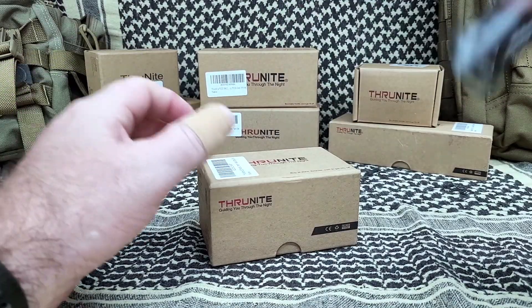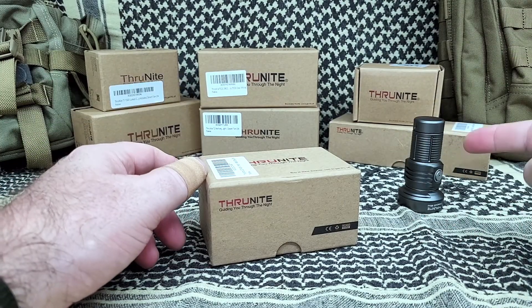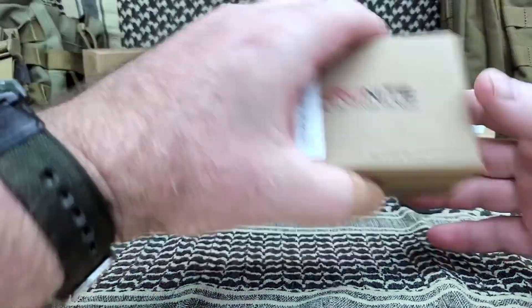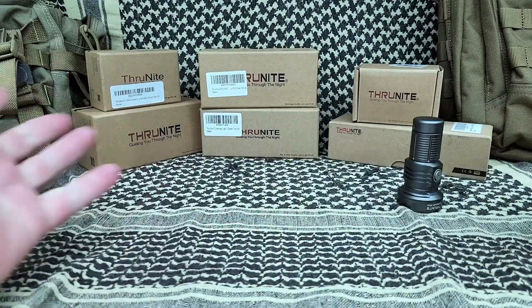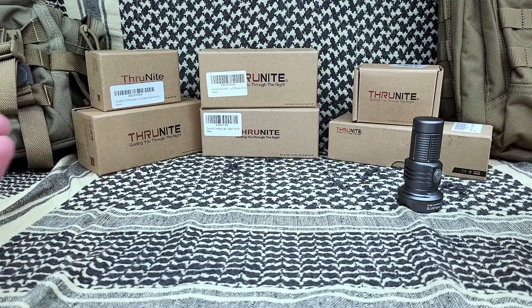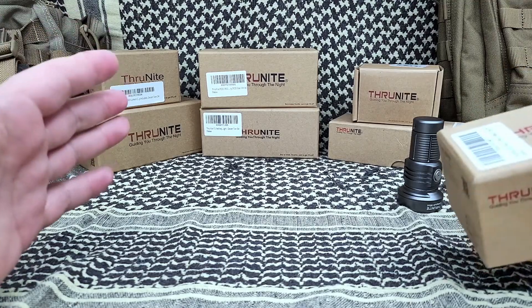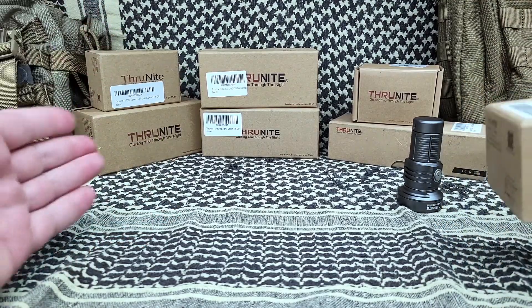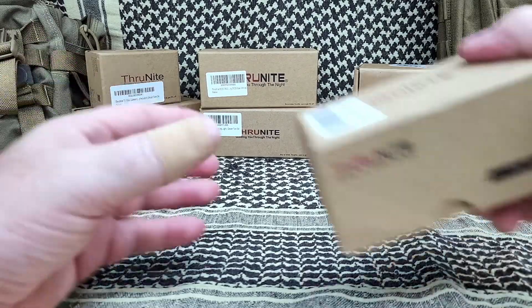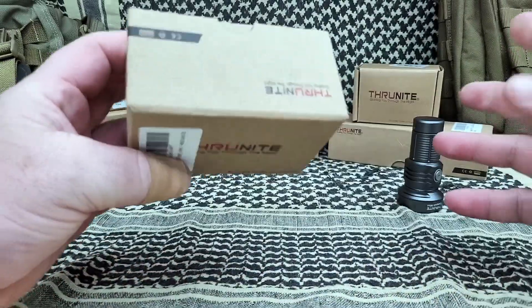This is the ThruNight Catapult Mini — a great light. I actually have the larger version; I don't think I've reviewed that but I do have it. This is the box. I really actually like their packaging. It kind of reminds me of Apple — very plain. It just does it well, right? It's a box. It doesn't have to be all written on and fancy with pictures. I really like their packaging.